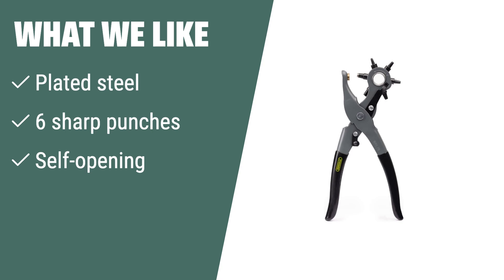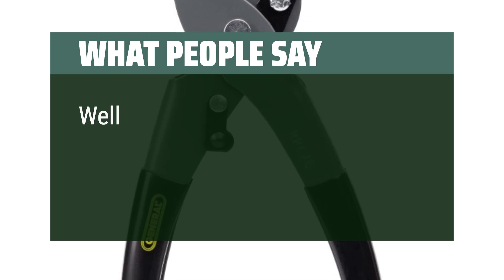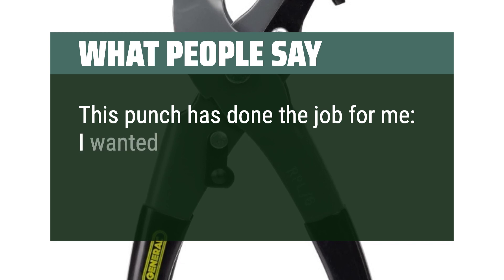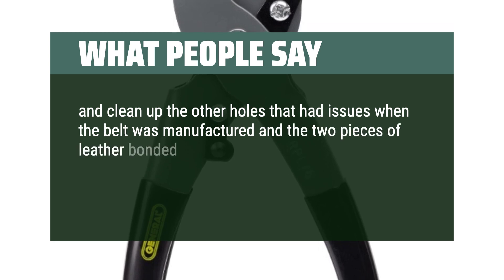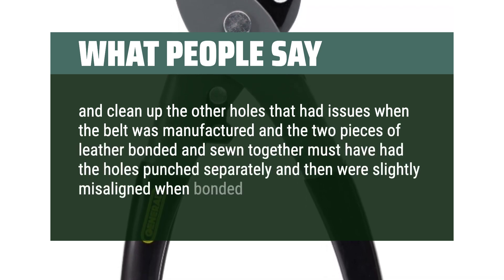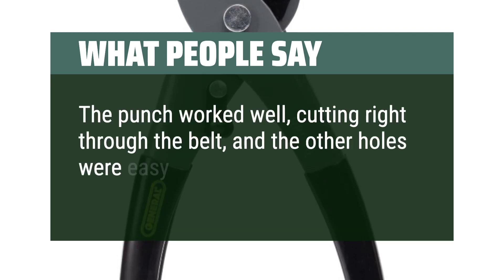The self-opening feature makes it convenient for both home hobbyists and commercial use. What people say — Well built and easy to use: This punch has done the job for me. I wanted to create a new hole on my leather belt and clean up other holes that had alignment issues from manufacturing. The punch worked well, cutting right through the belt, and the other holes were easy to clean out. Very nice tool.